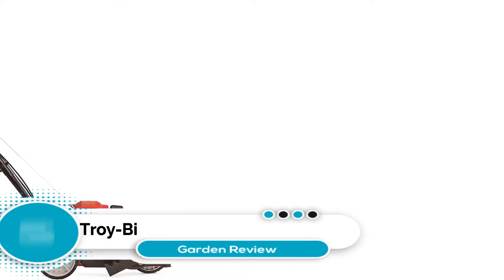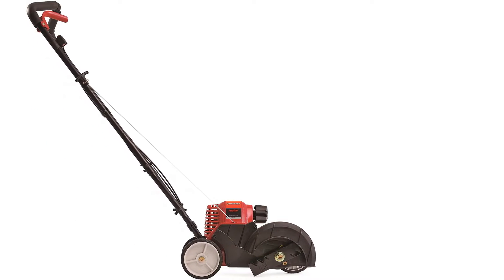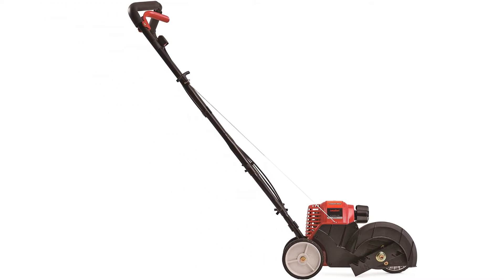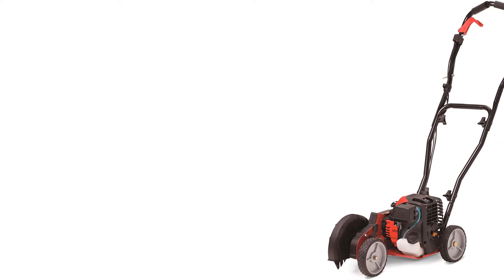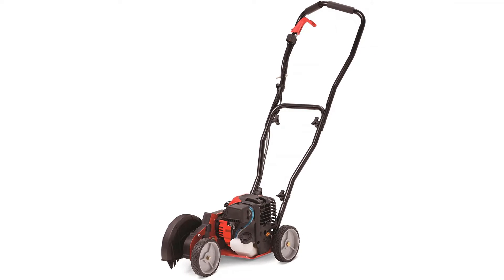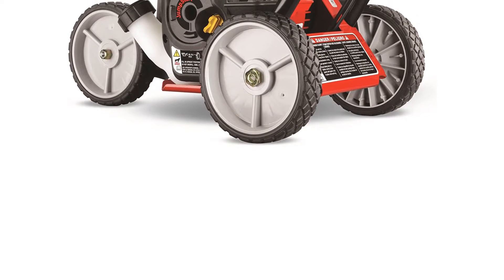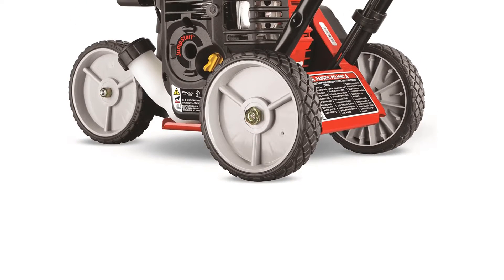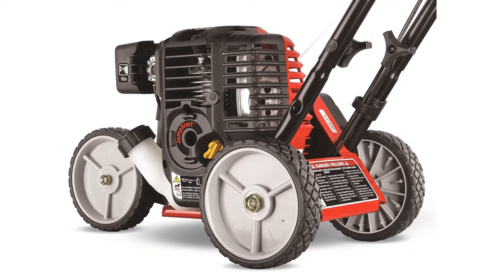Number 5: Troybilt TB5-16EC Wheeled Edger. The Troybilt 4-cycle wheeled edger with JumpStart technology contains a 29 cubic centimeter engine. The spring-assisted starting technology and JumpStart system make for an easy launch on the first pull. This machine does not require a mixture of oil and gas like other models. It's equipped with a heavy-duty, 9-inch sloped steel blade and has an edging depth of 1.75 inches. The adjustable height and ergonomic handle make the machine more comfortable to operate. Troybilt backs this edger with a two-year limited warranty. This field edger provides a fast, effective cut, but tends to have a number of problems.